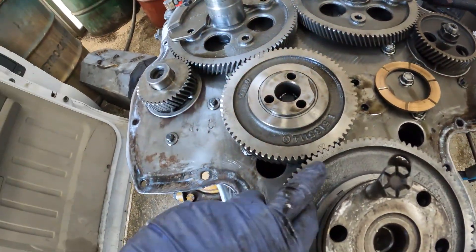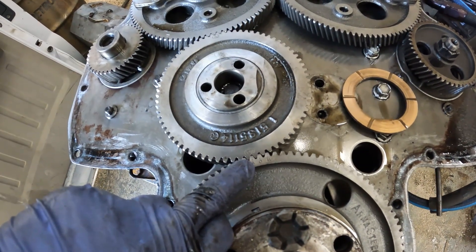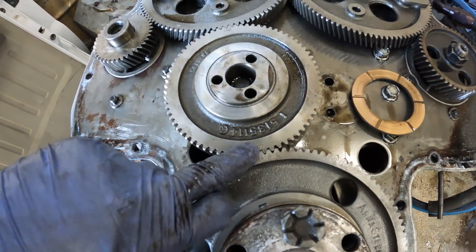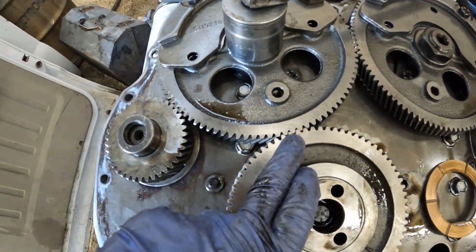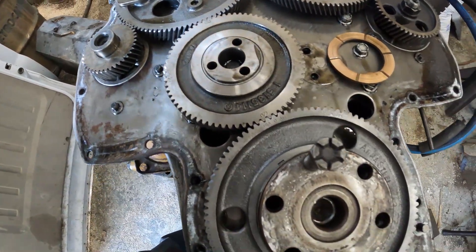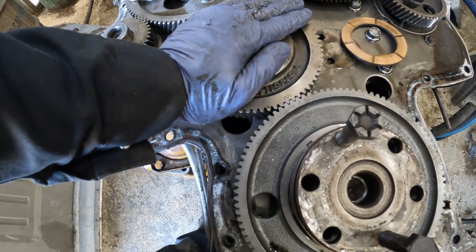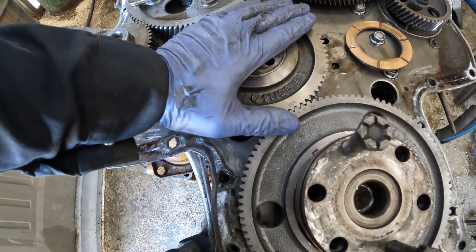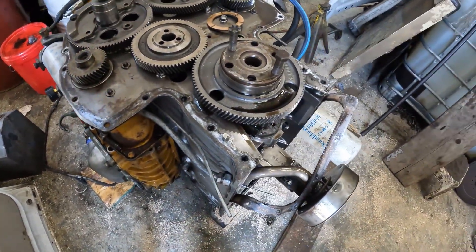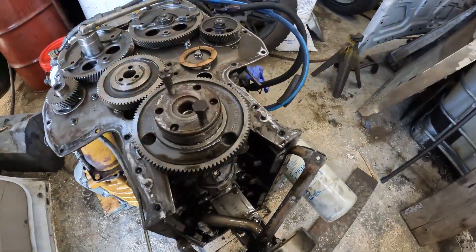So here we have it — in line, right-hand rotation, advanced. Lined up with the arrows and the O's all lined up. We have an advanced camshaft setup right now by one tooth. And that's all there is to it, simple. Now I just have to put the housing back down and torque it back down.